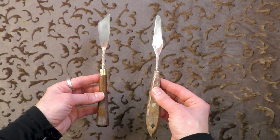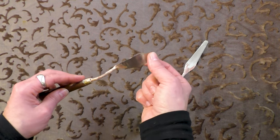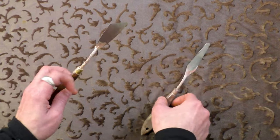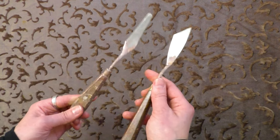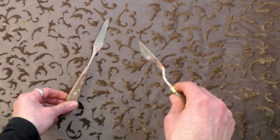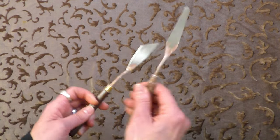The tools I use almost as often as the palette are my palette knives. I love these two palette knives because they are quite flexible — they bend very easily. I use one to mix the paint and then scrape the paint off with the smaller one.